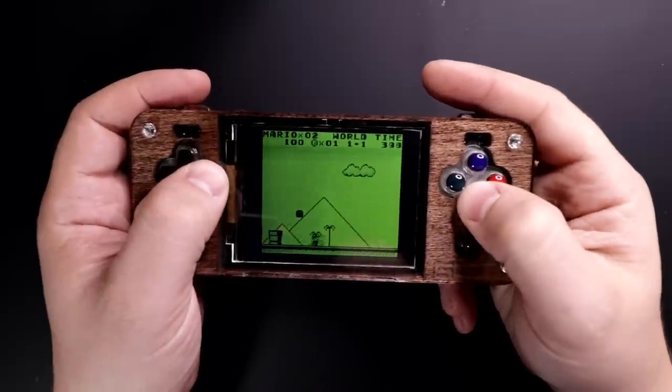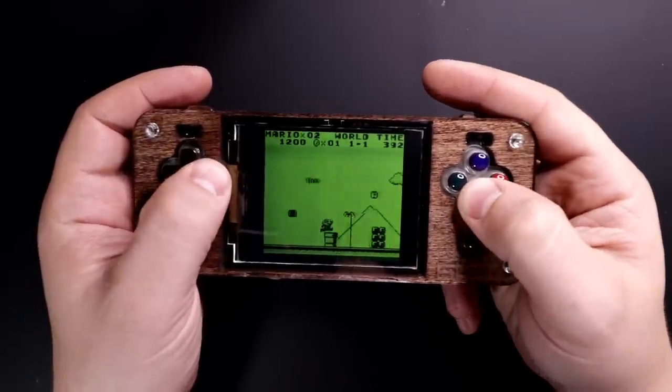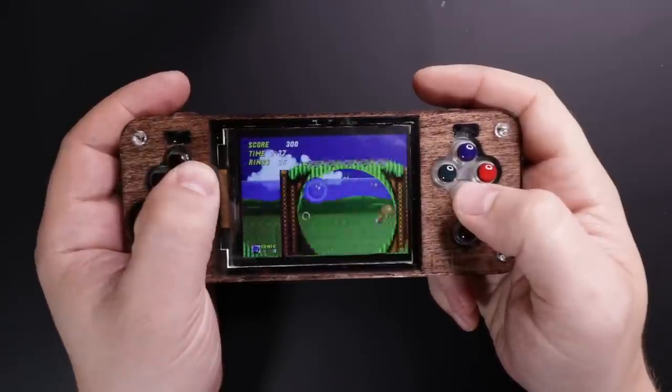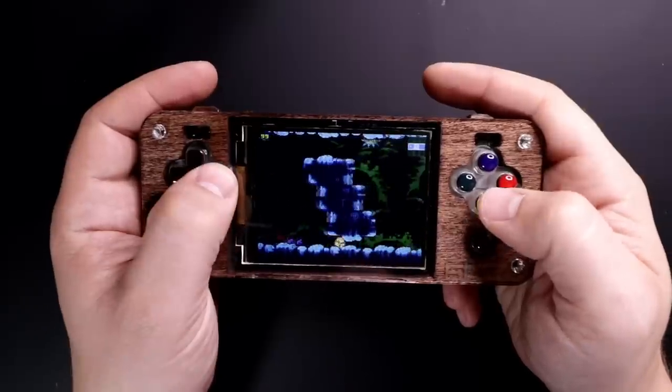What games can it play? Well, it's a Pi Zero based system, so you can expect to play pretty much anything from Game Boy Advance, Super NES, and back. PS1 and N64 will not run well on it, and it doesn't even have the buttons for it anyway.